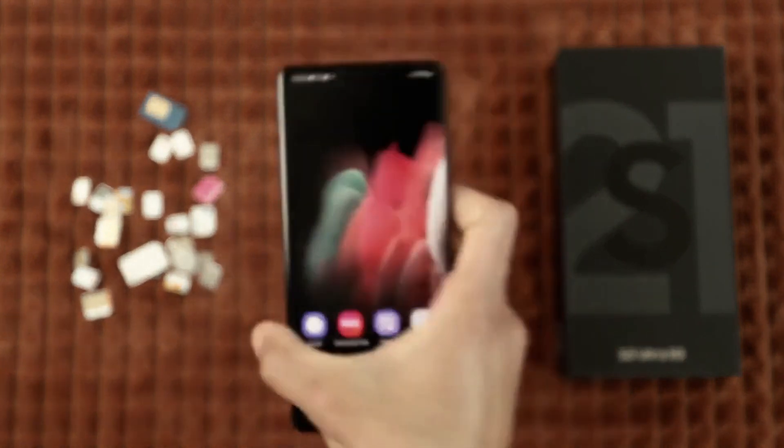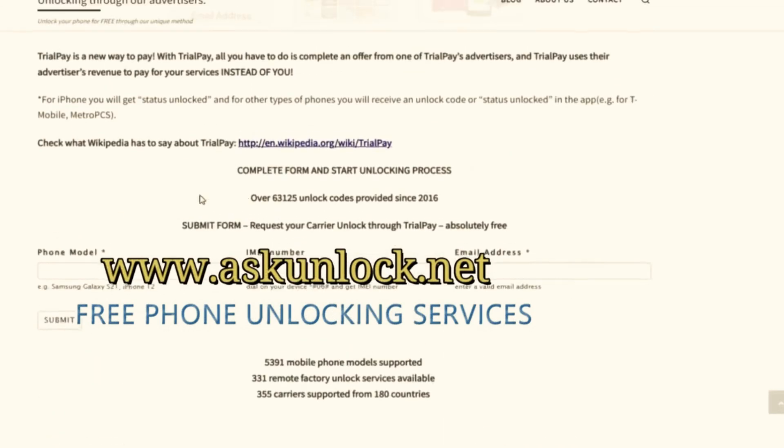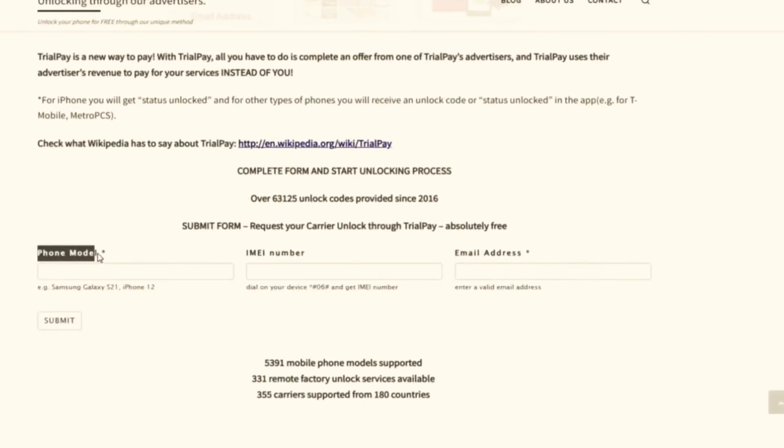Now we're gonna switch cameras and go to the computer. In this website we will request the unlock using the IMEI number. We need to start by filling in the form with your phone details and insert your 15-digit IMEI number — that's the number we got a few seconds ago. Lastly, you're gonna insert your email; that's where you want to receive your unlock code, so make sure you write it down correctly. Very important as well.